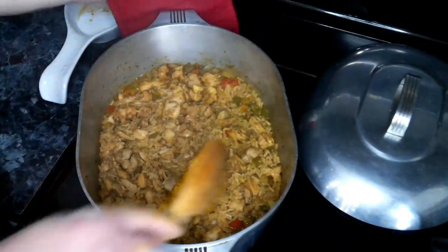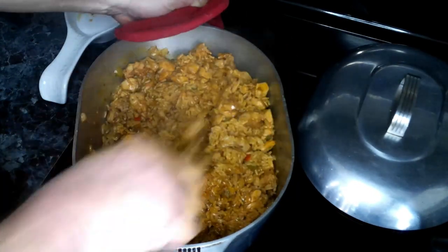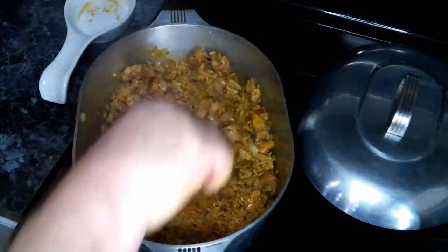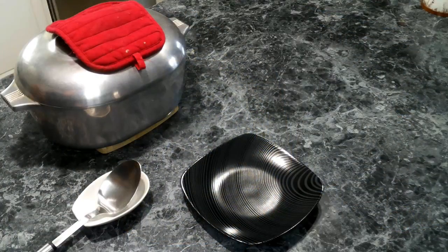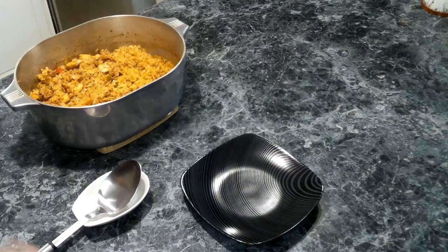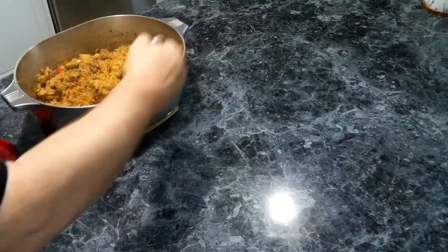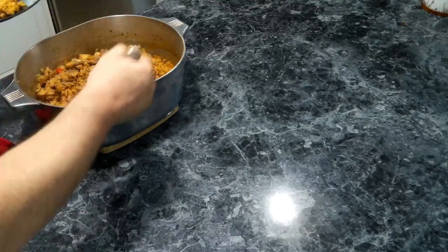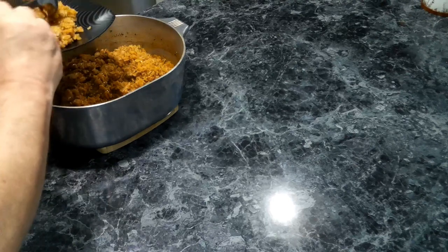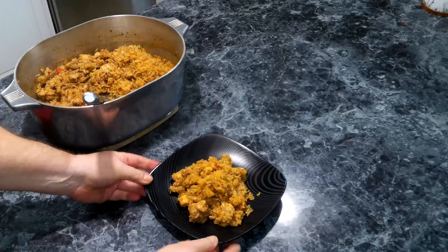The rice looks good, so we're going to give this a quick toss. This is perfect! So let's go and get this all plated up. Now we're going to plate up some Cajun chicken and rice on a nice little plate.